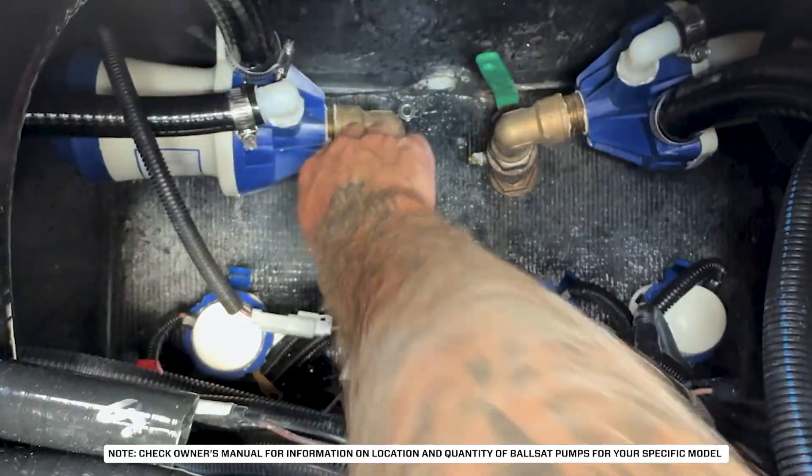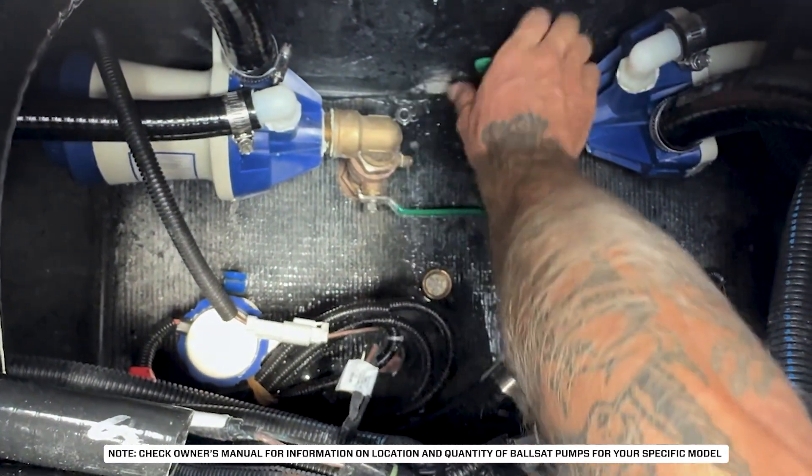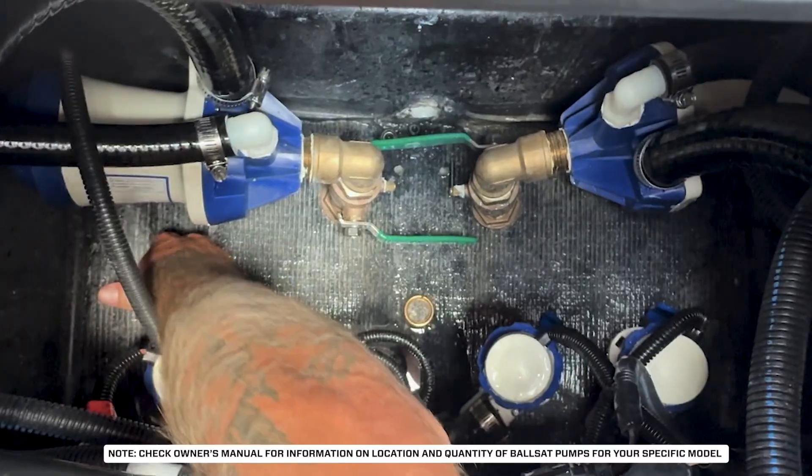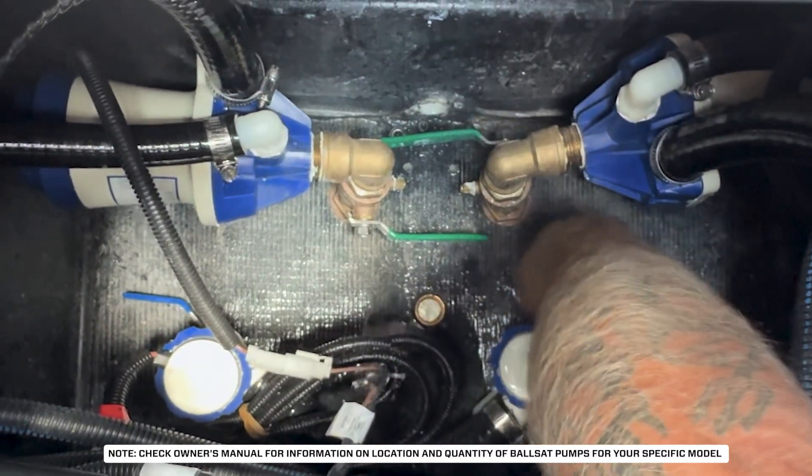First, close all ballast fill pump valves and remove the T-handle. Depending on your boat model, as seen here, you may have two pump valves for the center tank that must be closed before flushing the system.